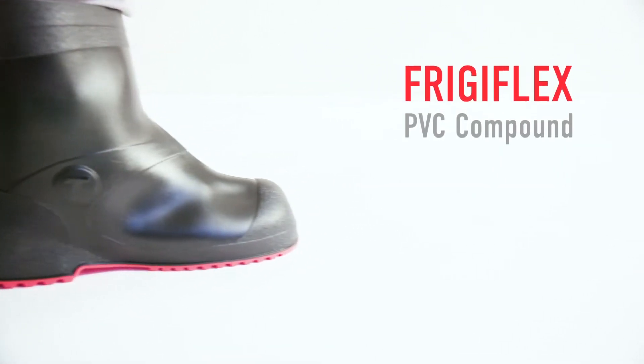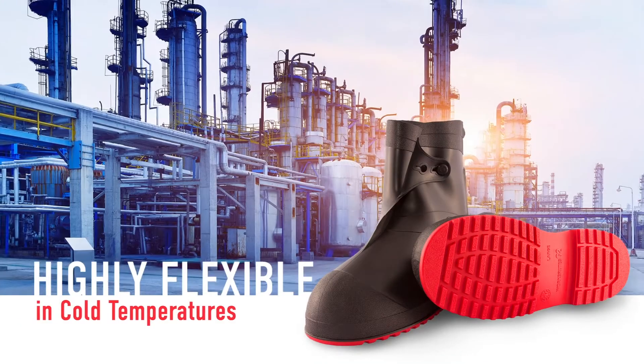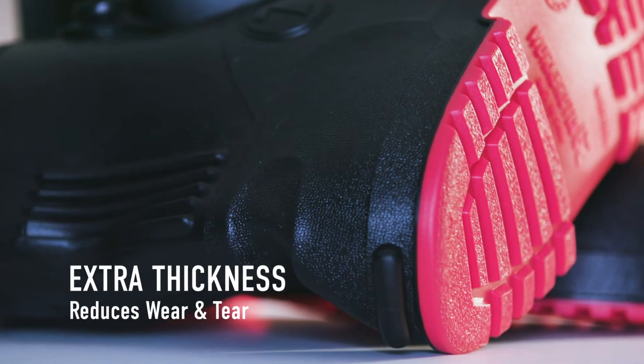Frigiflex PVC Compound keeps these rugged overshoes highly flexible in cold temperatures, while extra thickness in the heel, toe, and cleats resist wear and tear.